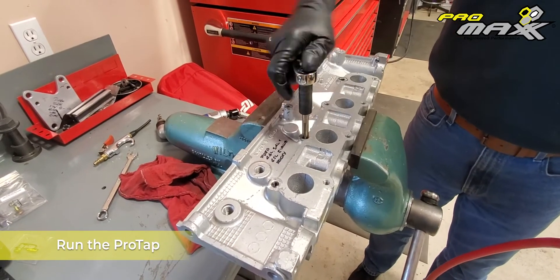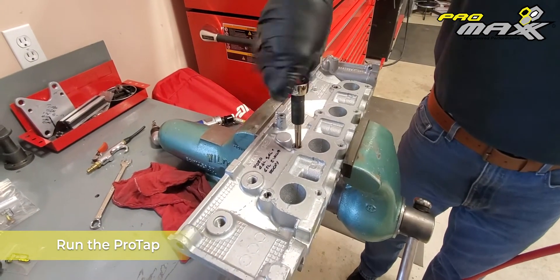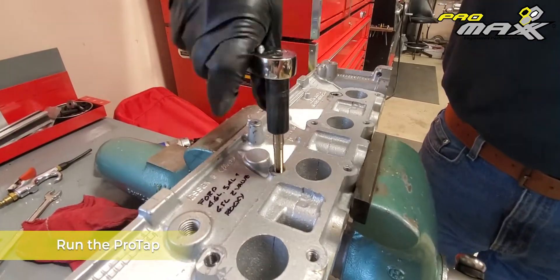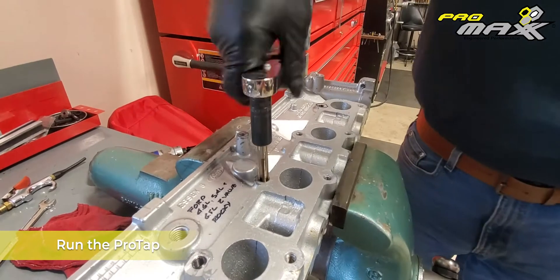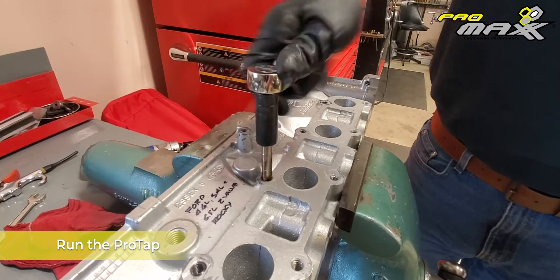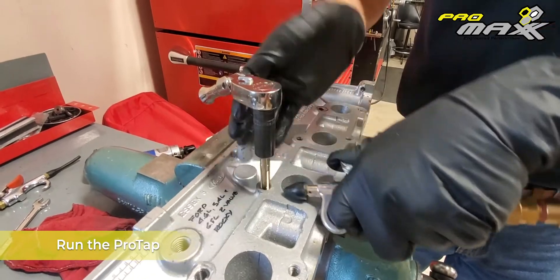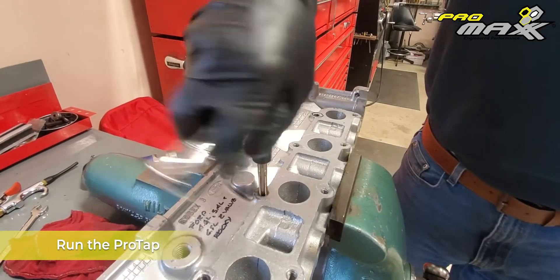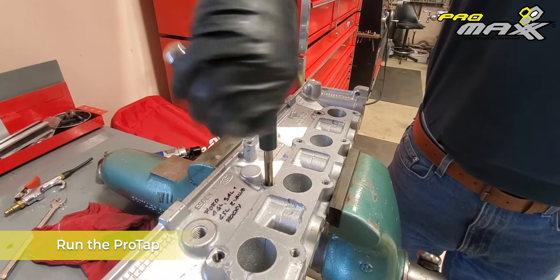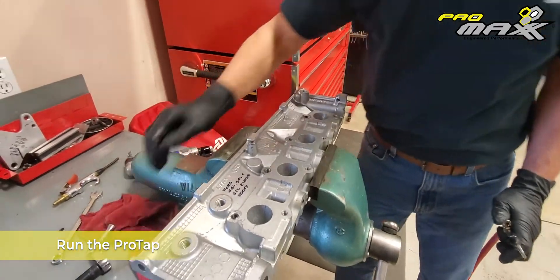Now, doing cast iron, I'd want to back up more frequently and blow this out. I'm going to go all the way down to the point where I'm done. You can see it's cutting really nice — this is, again, machine-grade tooling. We're going all the way down and we should be pretty much to the end. There we go — we're good. Now what we've done is tapped it to the point where we're ready for our insert. Machine-grade tooling, and you can take a look at the threads — very, very nicely done.